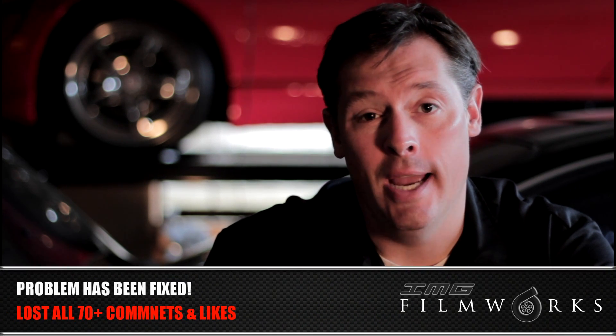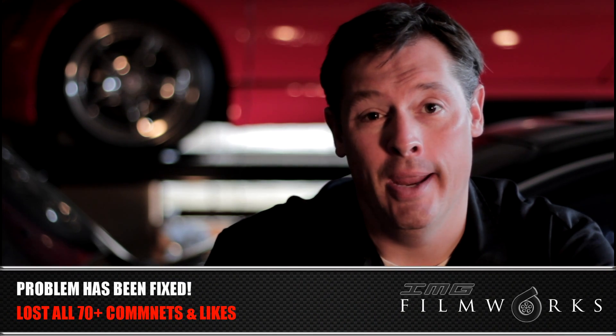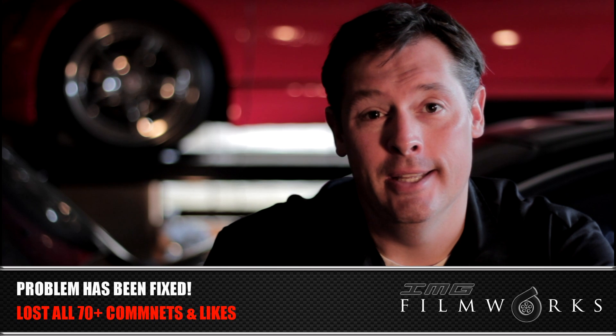For those of you that don't know, I had some trouble in editing, some technical difficulties, and not only did I lose the video once, but I lost it twice. So to all of you guys that came to the video and commented and liked the video, I know it's frustrating. I'm going to have to ask you one more time to please redo your comments and re-like the video if you liked it, because I lost everything.